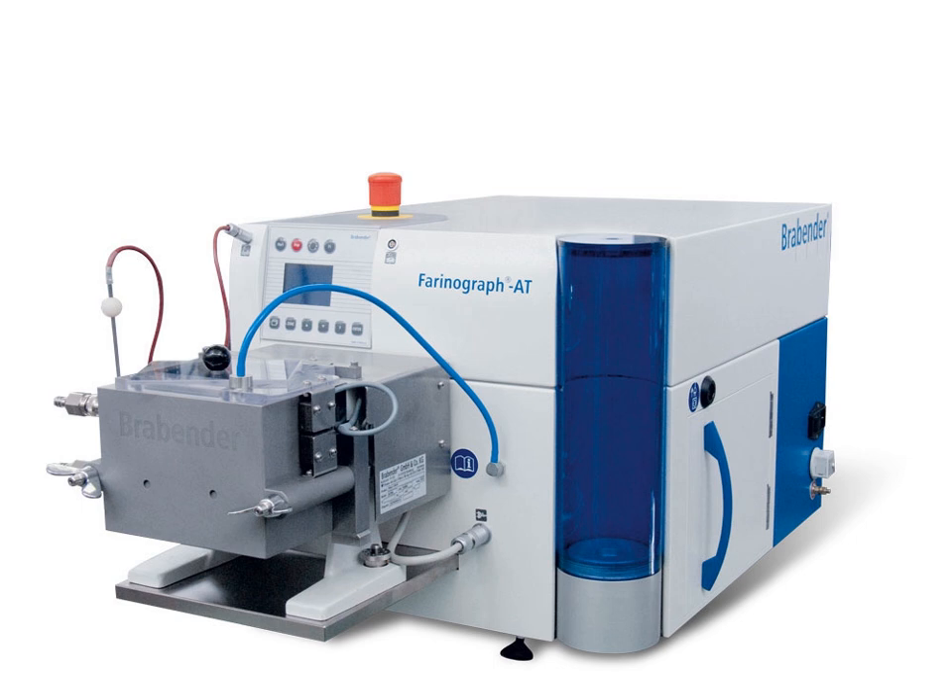The farinograph is used worldwide by bakers and food technicians in building bakery formulations. The farinograph gives bakers a good snapshot of the flour's properties and how the flour will react in different stages of baking, which helps them pick a certain flour for any given purpose.